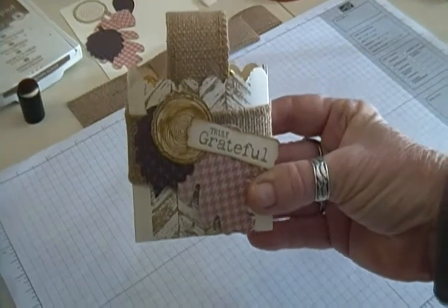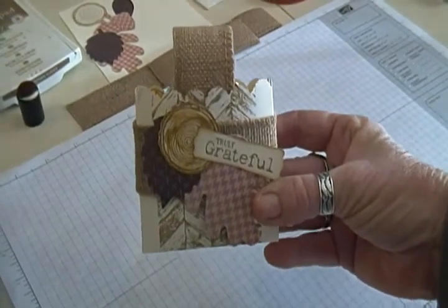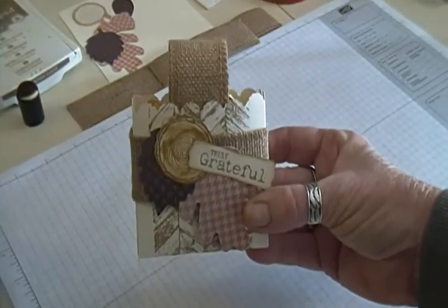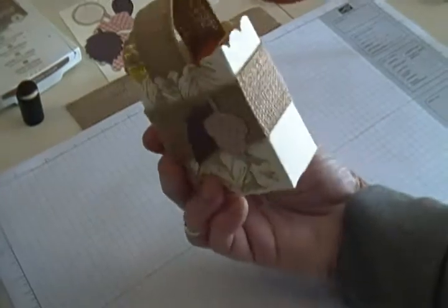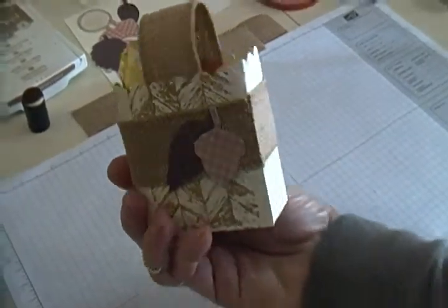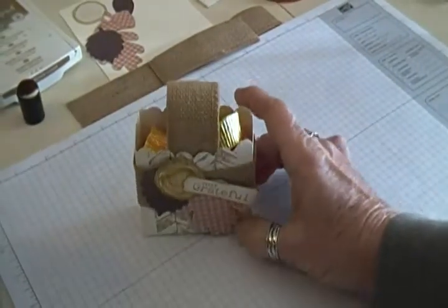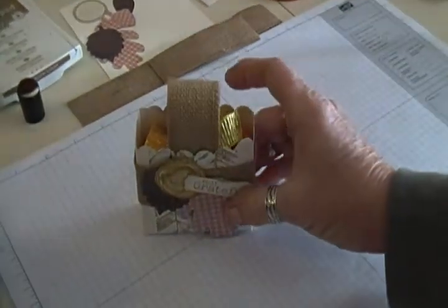Hello Paper Crafters and welcome to my channel. I'm Tamara and today we are going to be making this little standing box favor. There's the back and the front — it's filled with candies and it'll stand on its own. So let's get started.